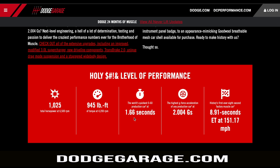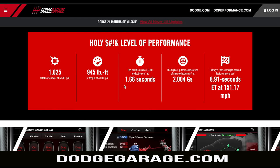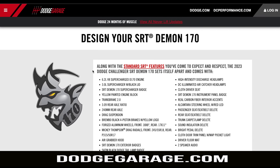1.66 seconds to 60 — I can't even imagine that. It's the world's quickest production car with that figure. And the over 2 Gs of acceleration force and the under 9-second quarter mile — another one I just can't fathom. Big disclaimer: all of those are only achievable on a prepped drag surface. For the vast majority of content I'll be making on the Demon 170 on the real road, I'm not going to see anything like that. Still, just amazing that it's possible.